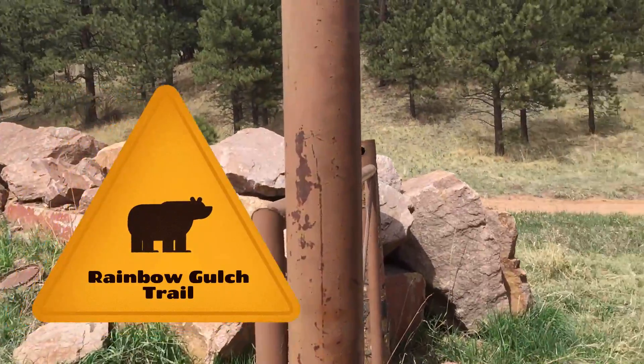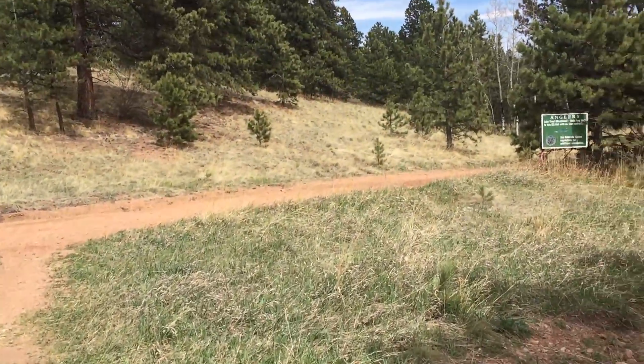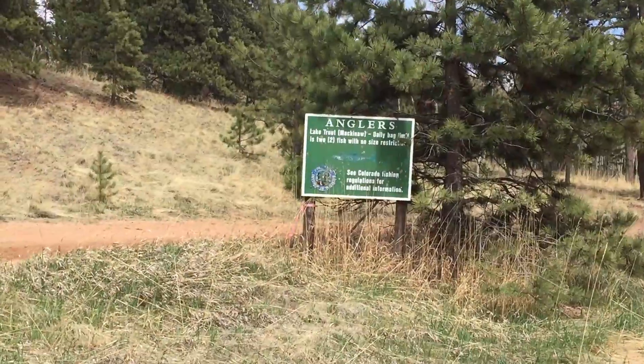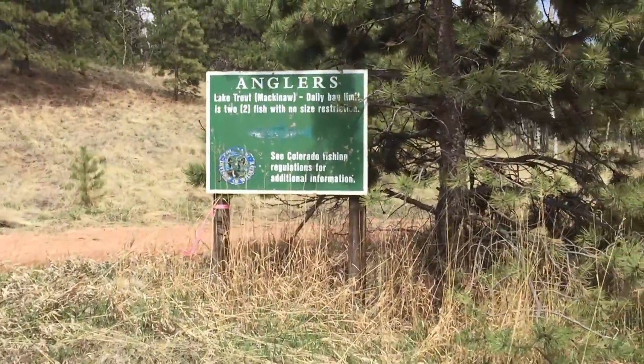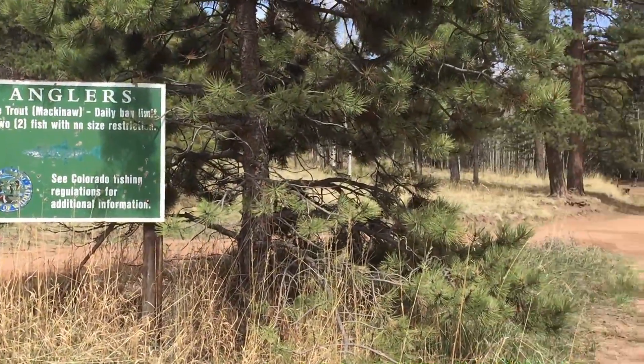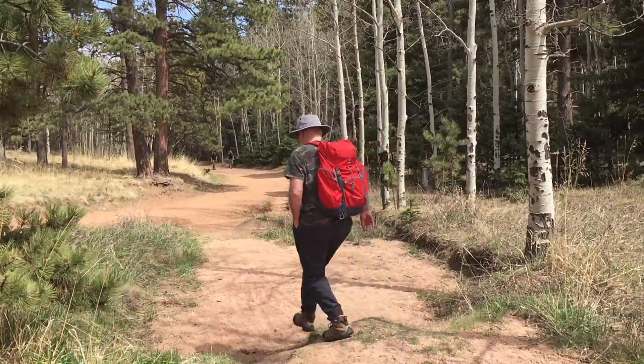It's an easy hike. It's about a mile and a half to get to the lake. Beautiful day for the hiking — 65 degrees, sunny.